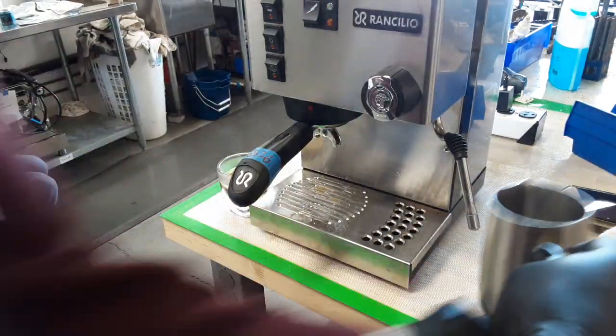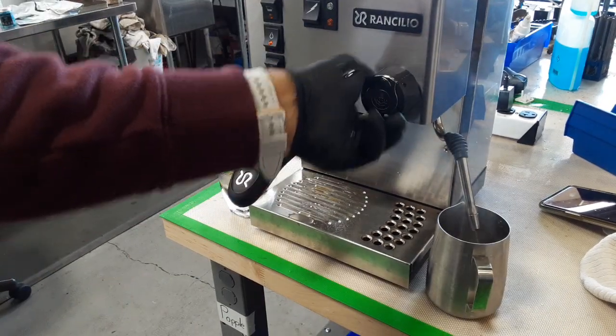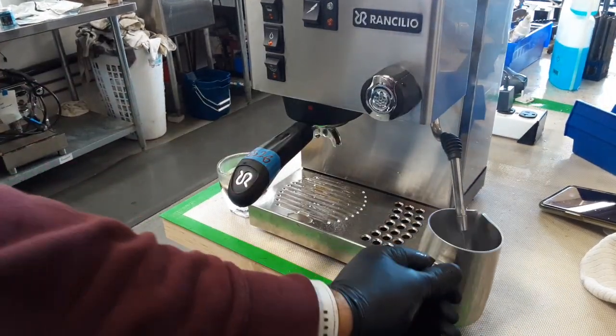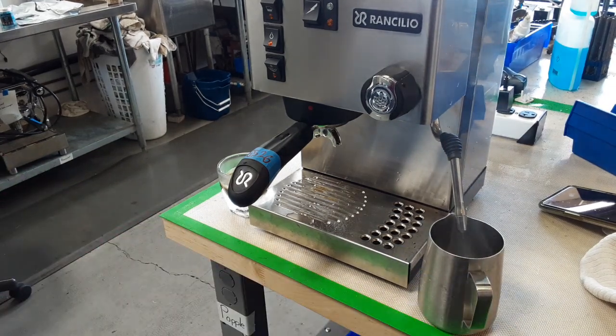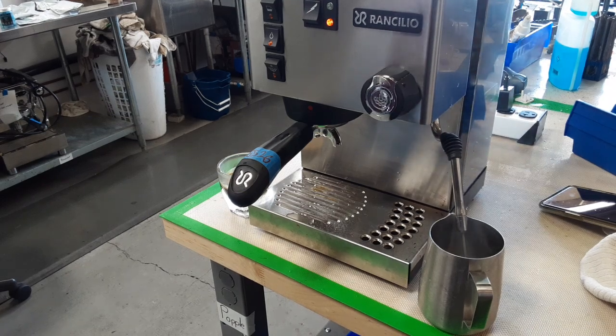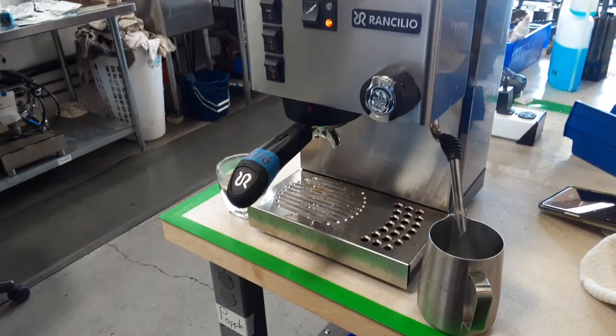Let's go ahead and test the hot water. I hope the water works perfect too. All the functions work. Thank you for watching.